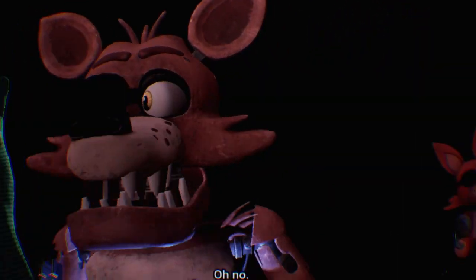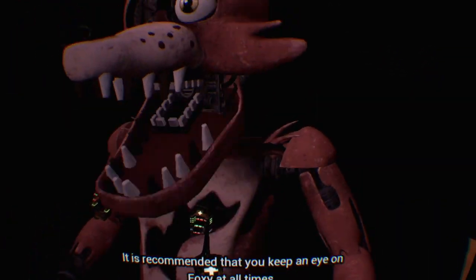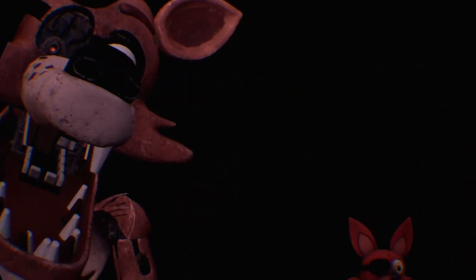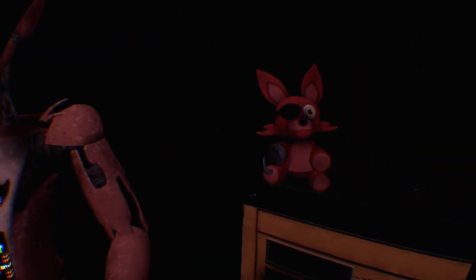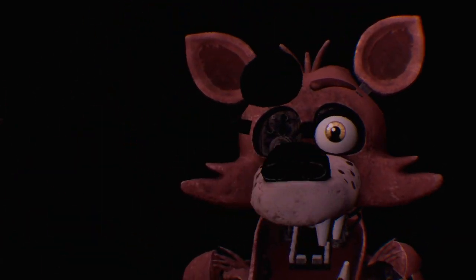Welcome back to Parts and Service. Oh no - it looks like Foxy's proprietary servo motors are malfunctioning. It is recommended that you keep an eye on Foxy at all times. I'm watching you. Bye guys, bye-bye.